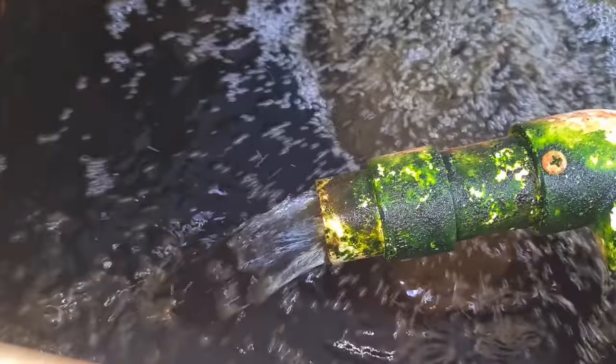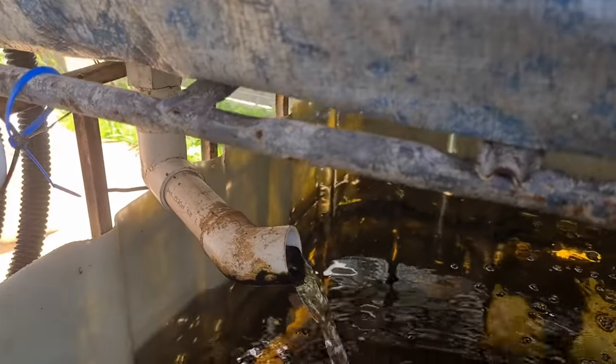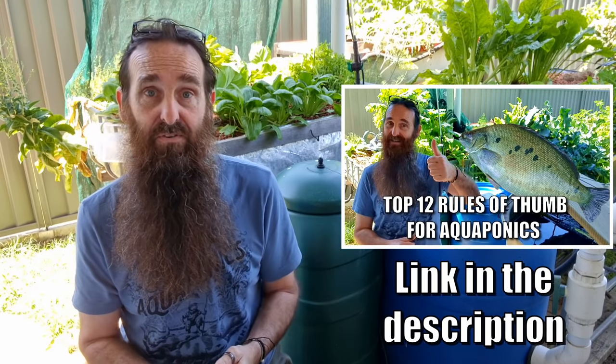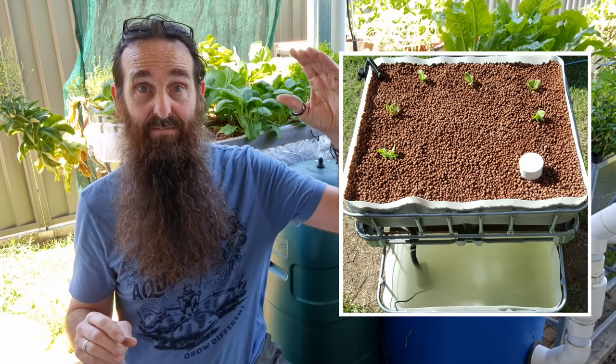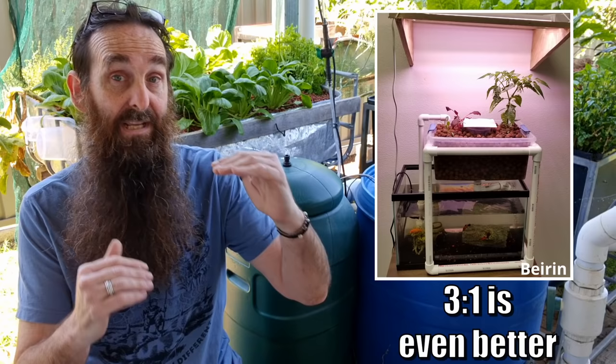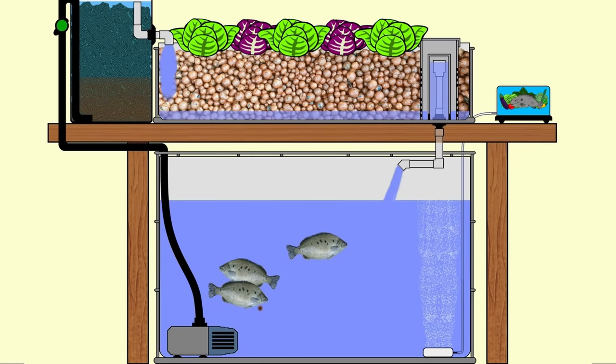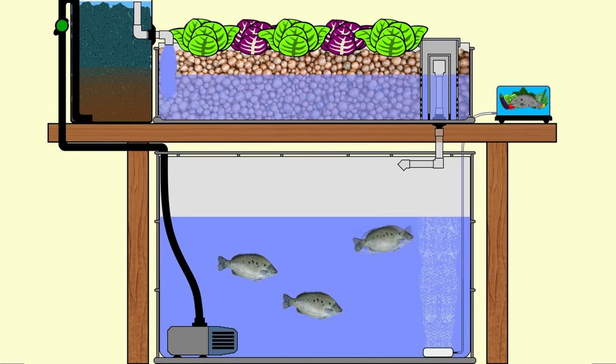With aquaponics there are a number of rules of thumb that it's a good idea to follow — things like fish stocking ratios, water flow ratios through your fish tank and through the grow bed, media selection and that sort of thing. Now there is one rule of thumb specific to the basic aquaponics system when you have a flood and drain grow bed attached: we need at least twice as much water in the fish tank as the volume in the grow bed, so the pump doesn't dry out and the fish don't get too stressed.